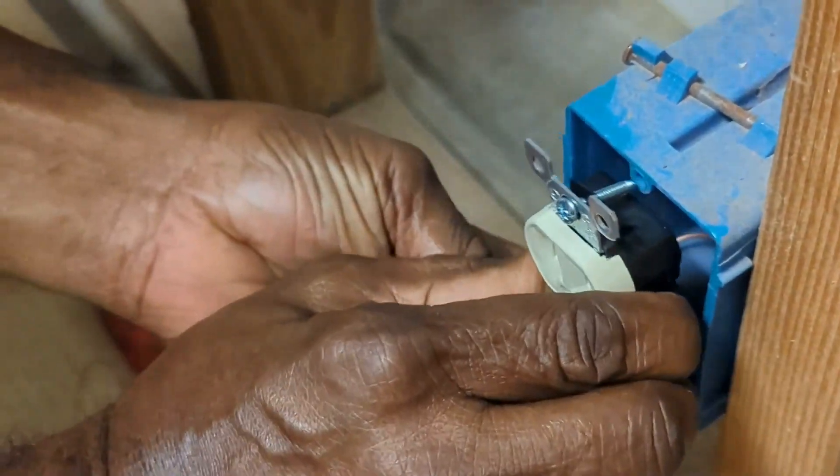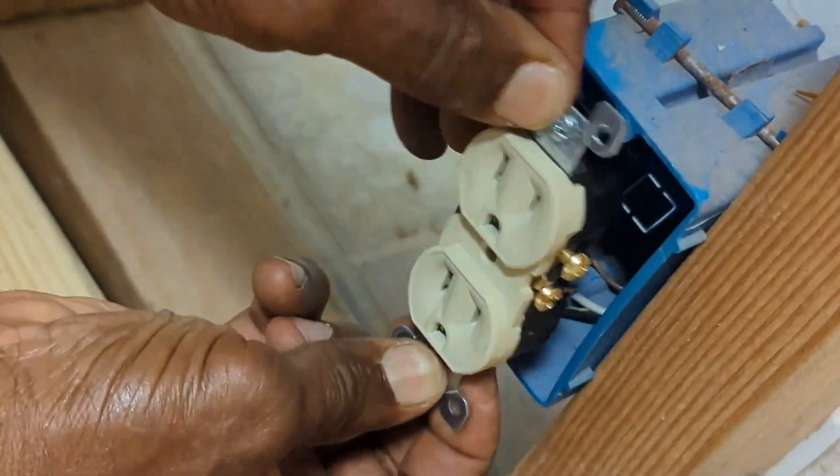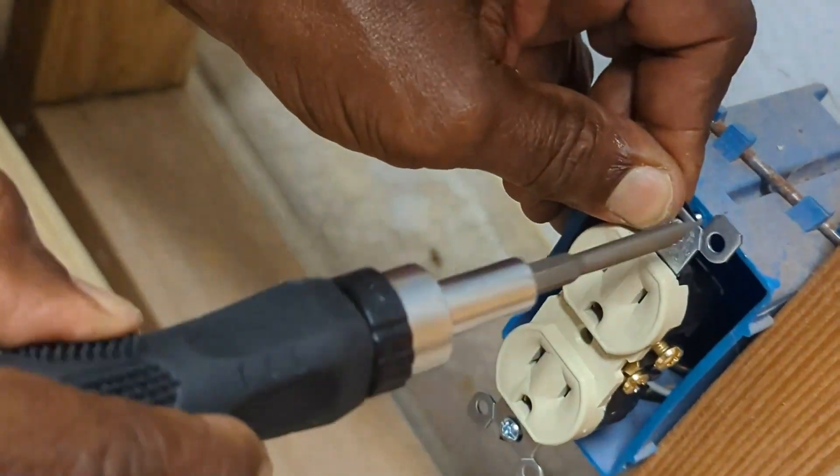Neatly fold the wires into the plastic electrical box. Line up the holes to the screw, as shown.